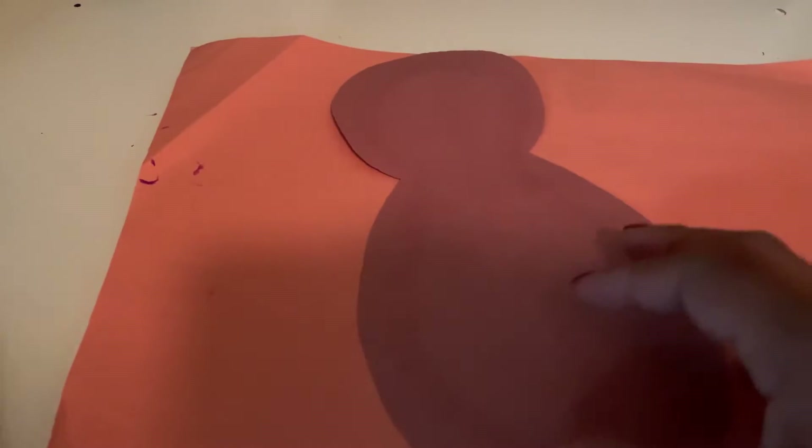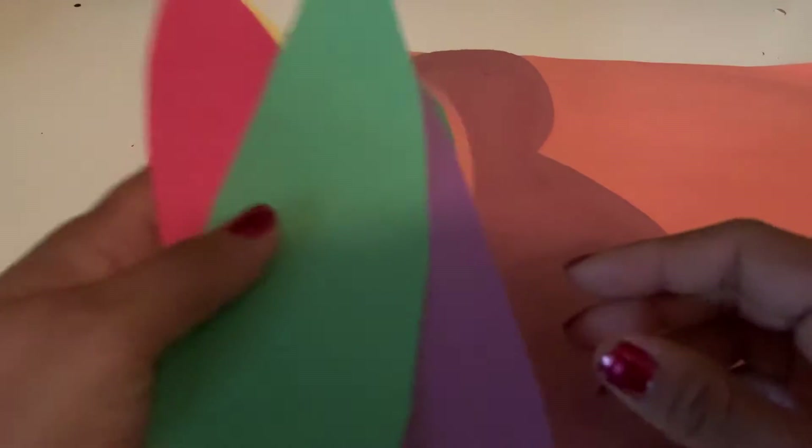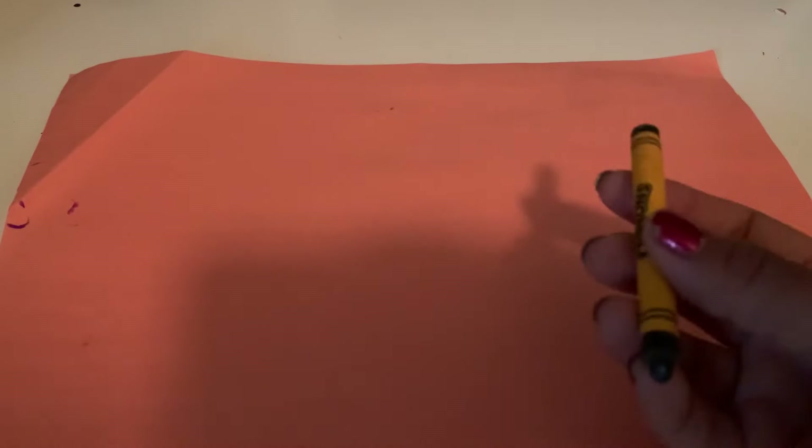Hi friends, it's Teacher Victoria. Today we're going to be making our turkey name art craft. We're going to need our art pieces, a glue stick, a crayon, pen, or marker to write our names once we are done on our turkey.